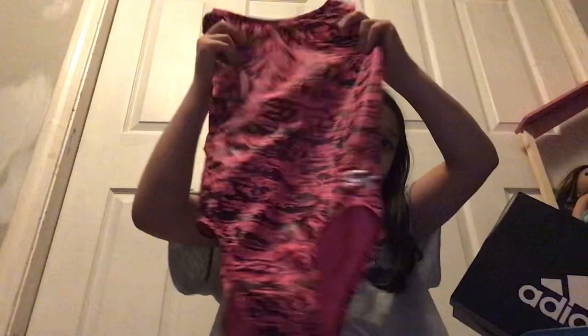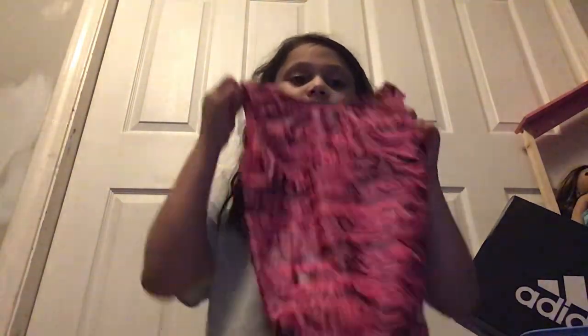Then this one is another pink one. It has this weird like black design, but I really like this one, so I got it. This one actually has a very nice fabric. This one is probably one of my favorites. The back is plain back, so that's nothing special.